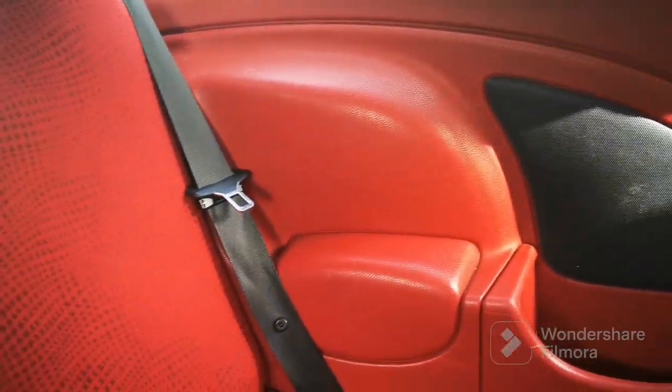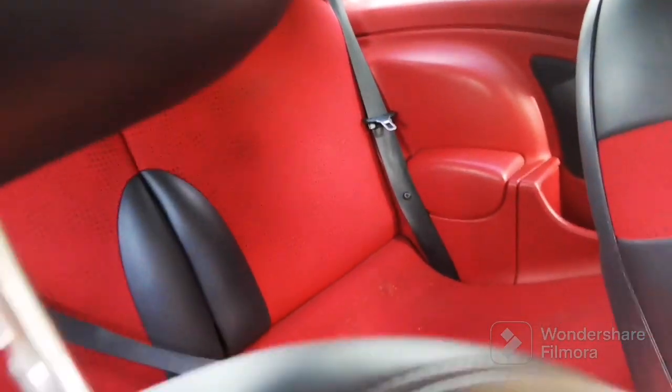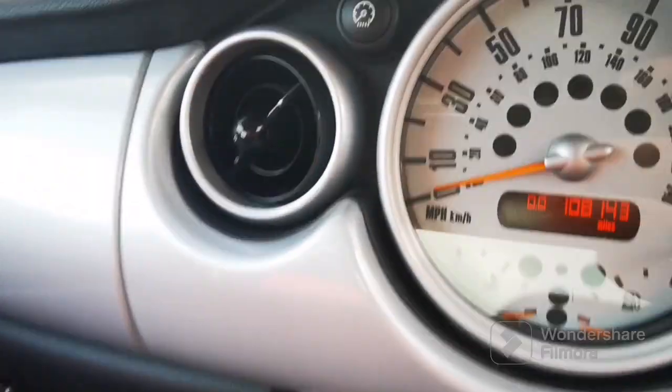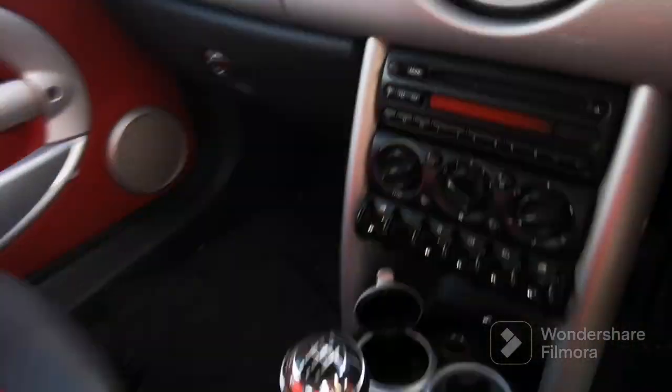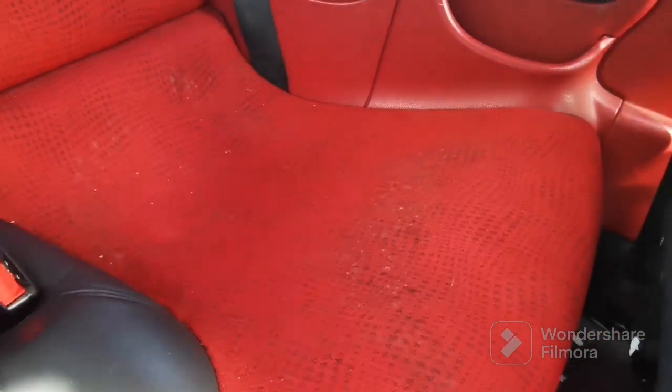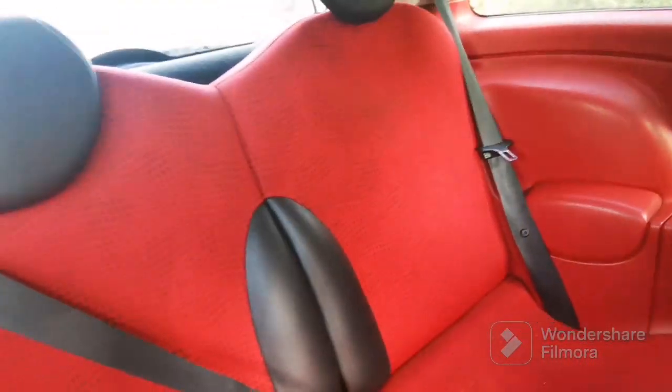It's got some snazzy interior - check this out, all the doors are all red. Not seen this before in a mini. It's in pretty good condition to be fair, a little bit worn there, but it's only done 108,000. That all works, it just needs a bit of a clean. The interior - that looks like that's missing.